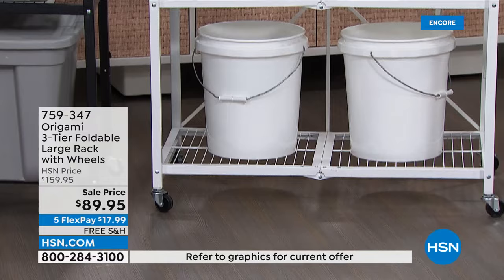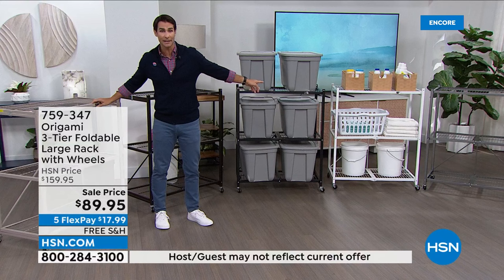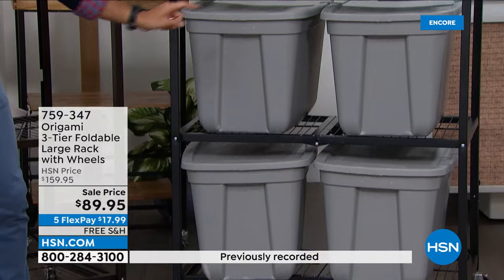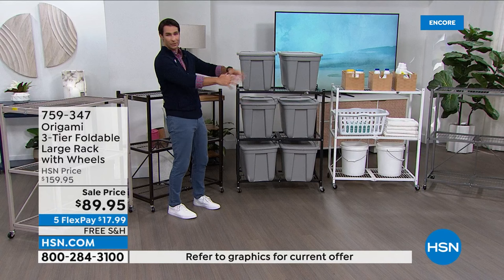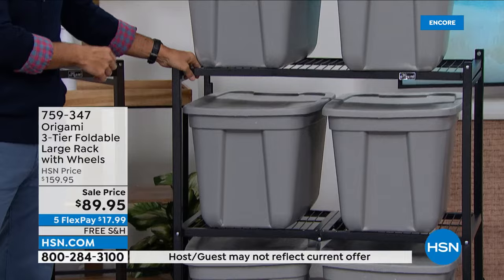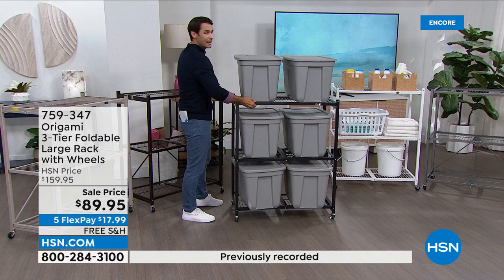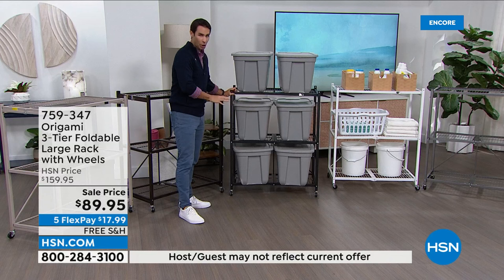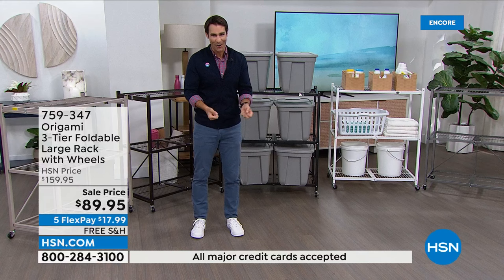This is what my storage shed looks like — we just moved into a house that doesn't have much storage. When I need to get to something, I don't have to move everything else. We've got big rubber tubs labeled perfectly in the garage and shed. If you need to get to something behind, you just grab it and roll it out on the wheels, get to everything behind, then roll it right back into place. With wheels on: 75 pounds per shelf.